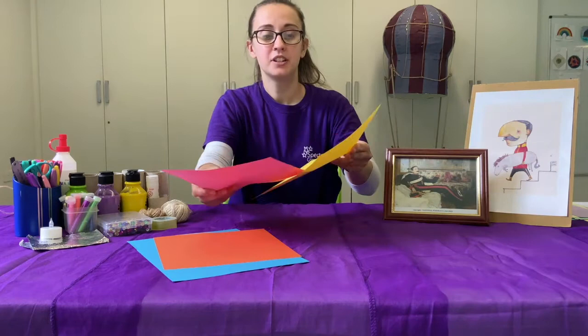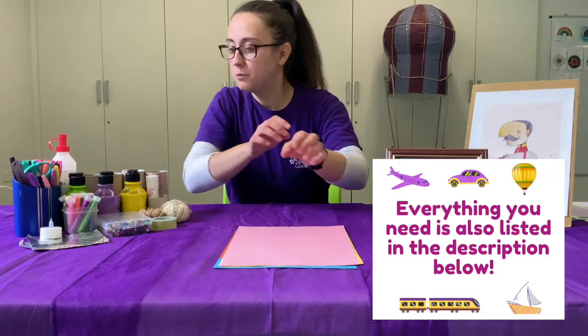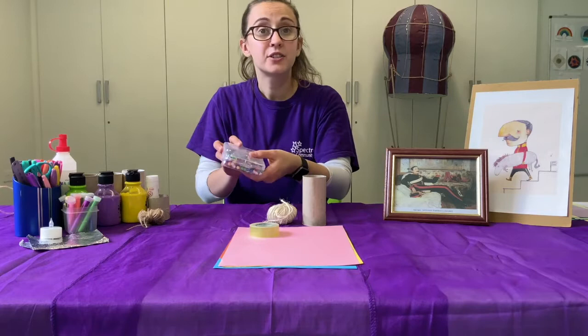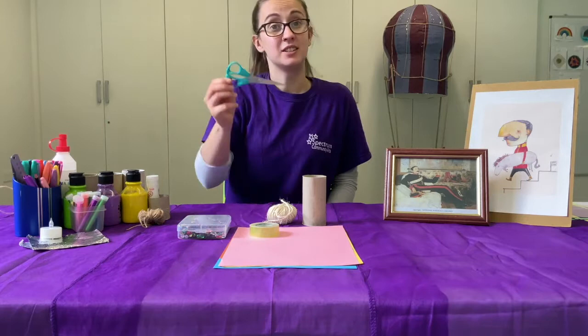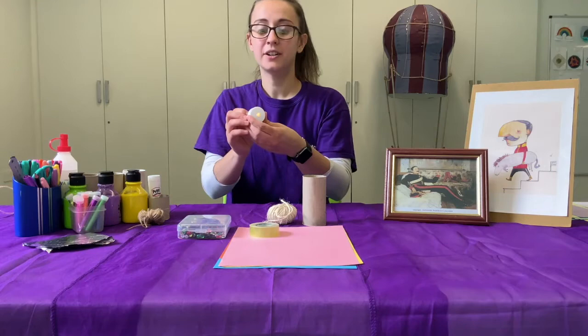We're going to need some thin sheets of colorful paper — could be white paper, you can color and decorate it however you want. Some thicker card paper, a toilet roll, some string, some tape, and anything you want to use to decorate your craft with — I have sequins, lots of colors of glitter, some paint and markers, a pencil, scissors, liquid glue and stick glue, some foil, and a battery powered tea light.